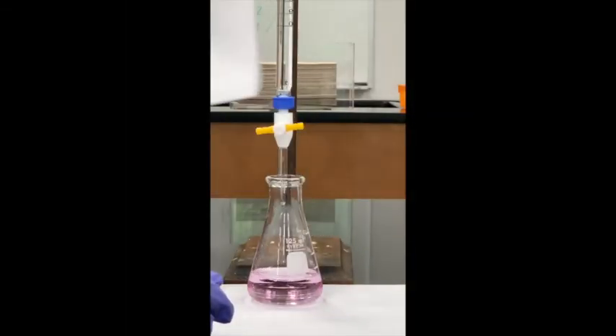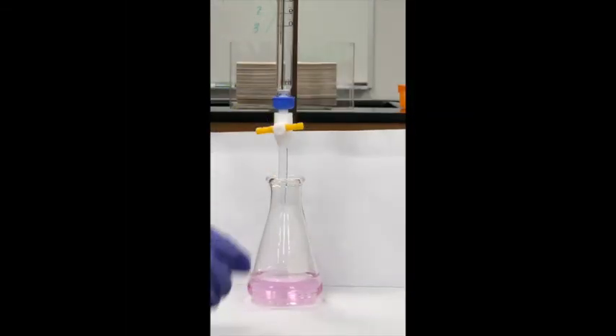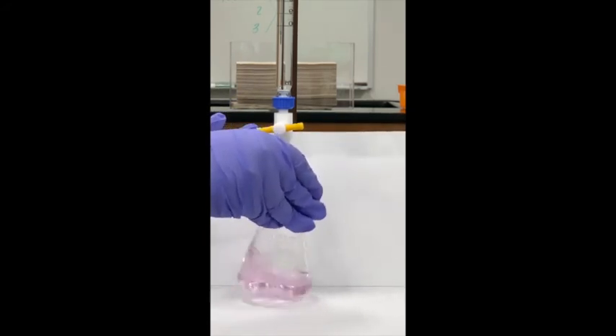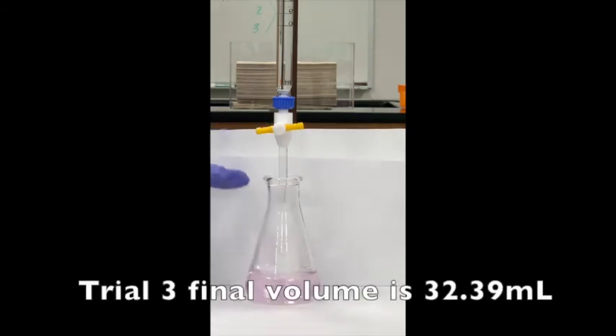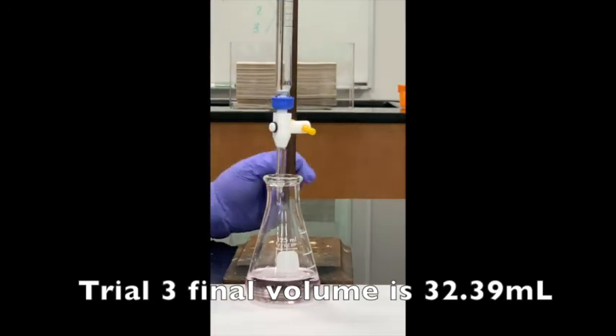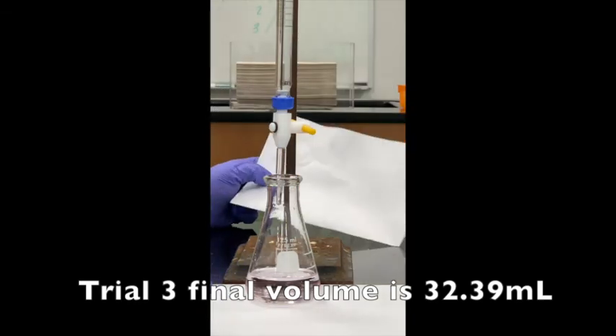We're at the pink endpoint for Part B Trial 3 — just enough base to react and indicate that color change. The final volume for Trial 3 is 32.39 mL.